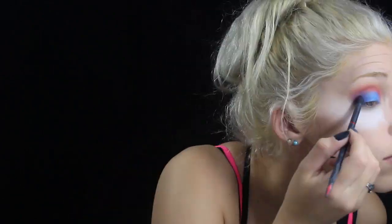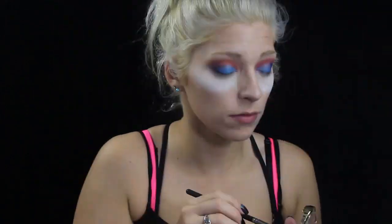Now I'm adding in a purple just in the outer corner to add some dimension. It's actually a purple from a makeup palette I got from Burlington called Beauty Treats — just a really cheap brand but it has some good colors. Then I'm going back through and blending out that pink again to make sure everything looks blended together well.